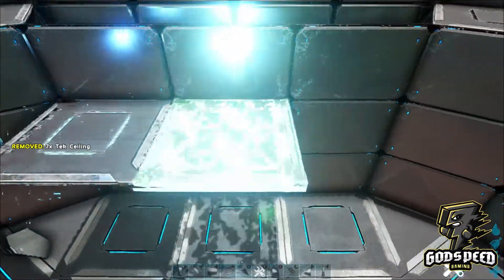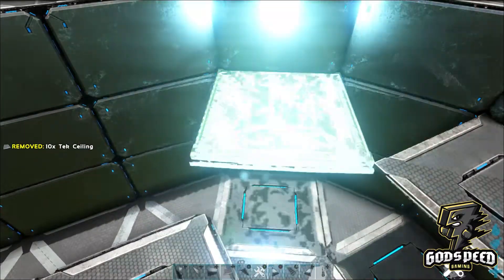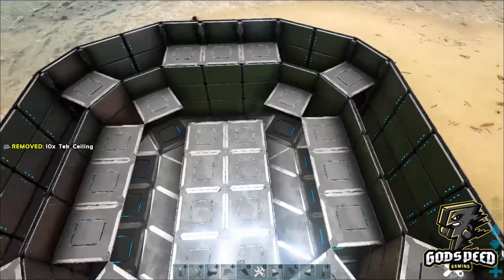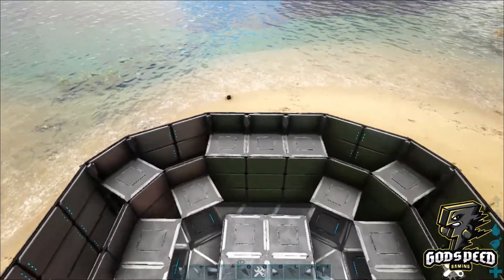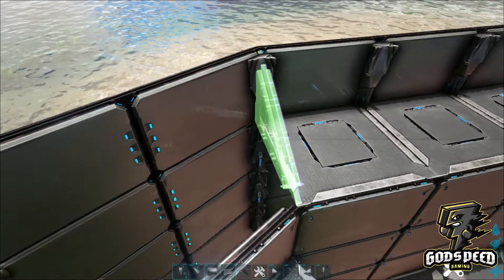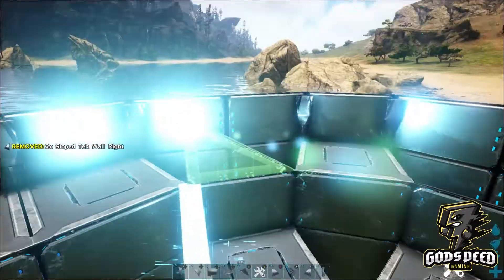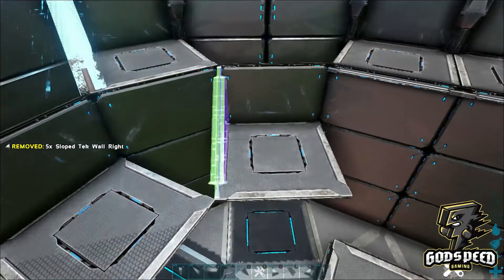Again, place down your square ceilings above each of the square foundations below, matching the pattern below. Next, take your appropriate left and right slope tech wall and place them on each of these square ceilings all the way around.